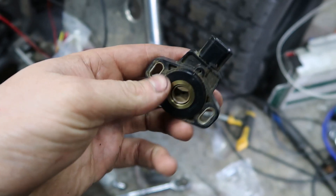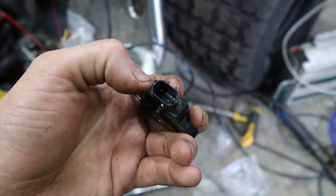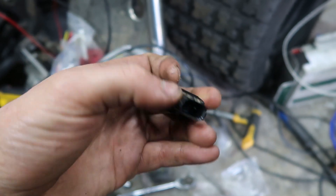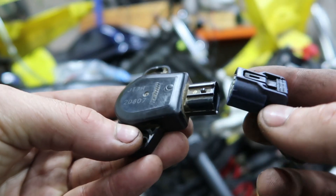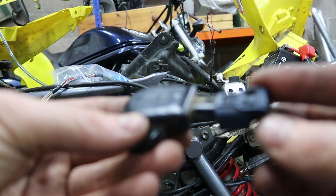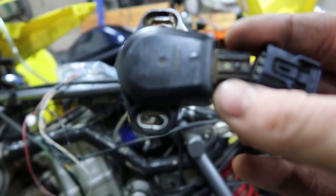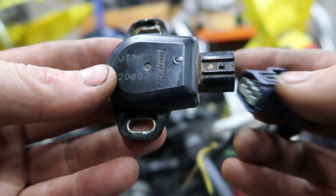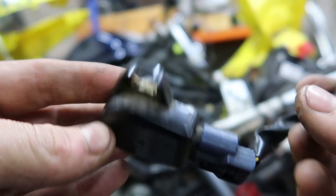First things first, I'm going to find out the pinouts of this TPS. It's just a three-pin which is generally 5 volts, a signal, and a ground. So I'll maybe even cut this off and solder on new wires. Actually, I've just been in my K20 wiring box - many of you know of my car that I built with a Honda K20 engine - and this is one of the cam sensor plugs. Perfect, absolute mint. So we'll have a proper plug for the TPS and it should be golden.